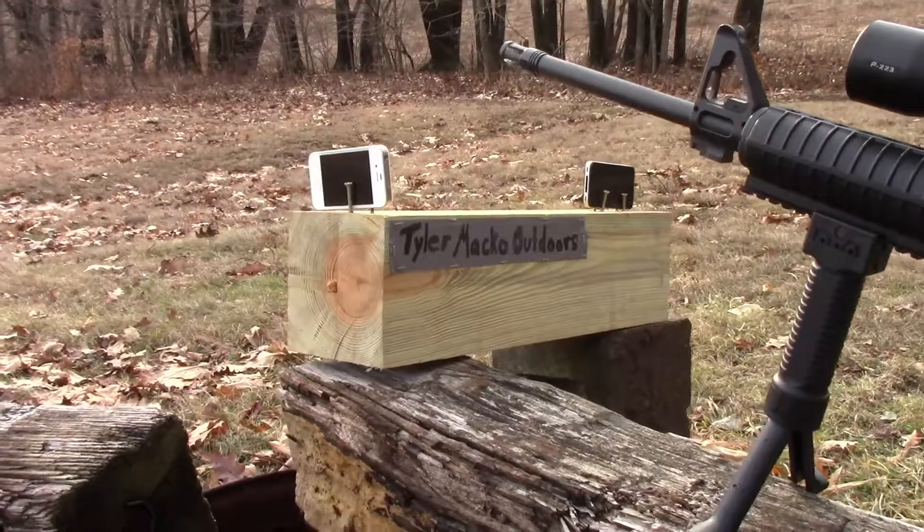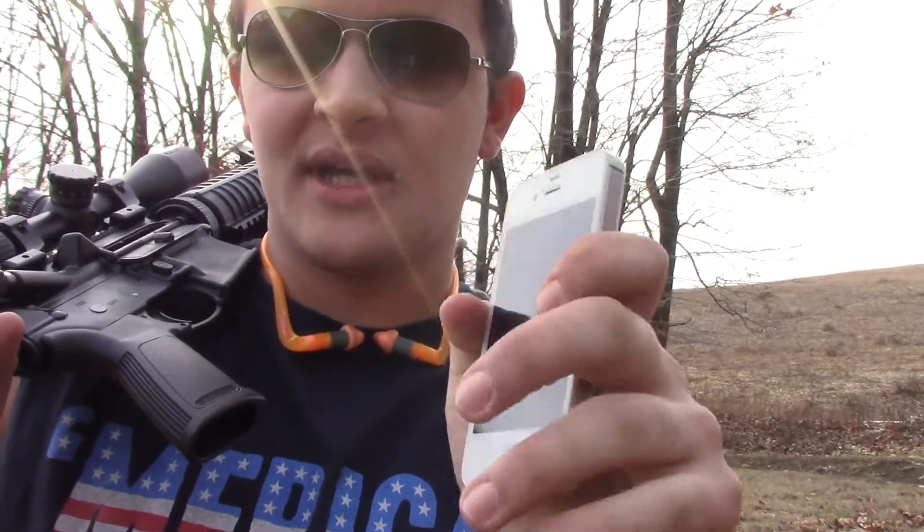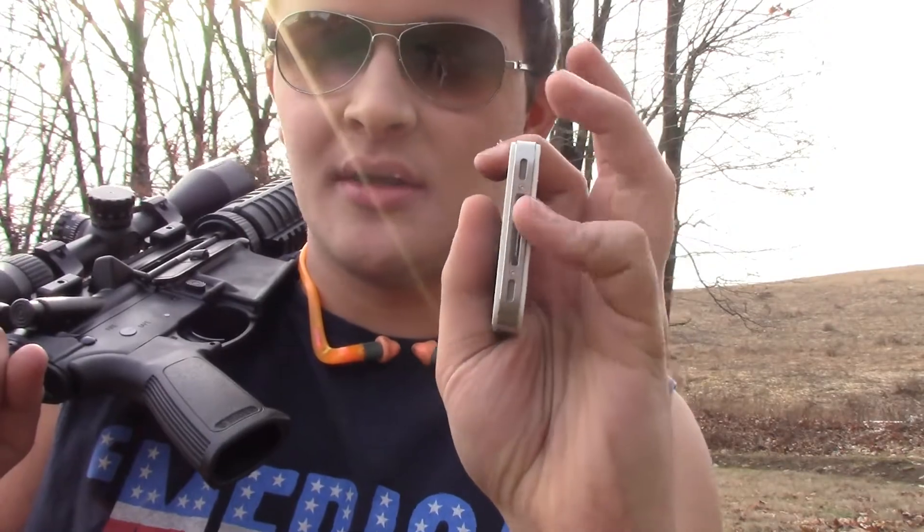In this video we have some iPhones to shoot. A good buddy of mine, John Guineer, hooked me up with these two iPhone 4s. We will be filming from two different locations today. We have the GoPro set up closer to the phones so you get a cool shot of that, and I have this new camera here. We're going to be back at the side-by-side shooting the old Ruger AR-556.